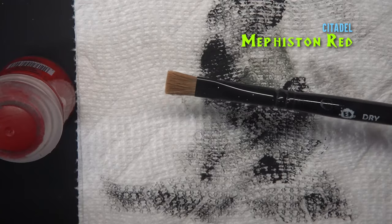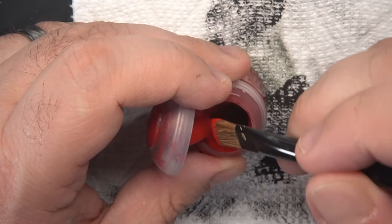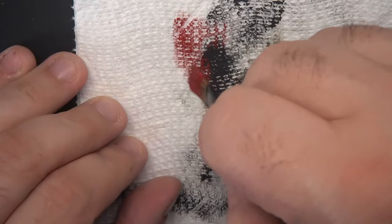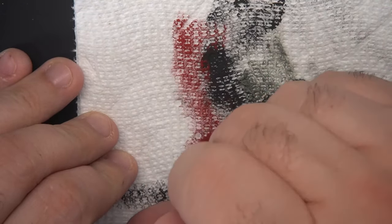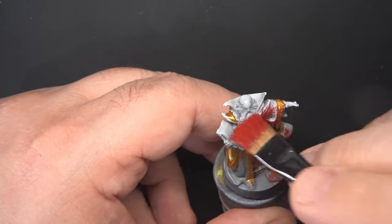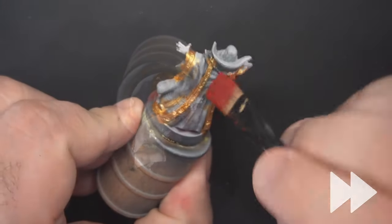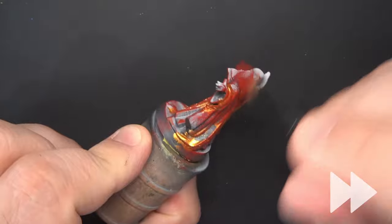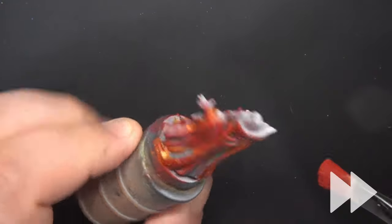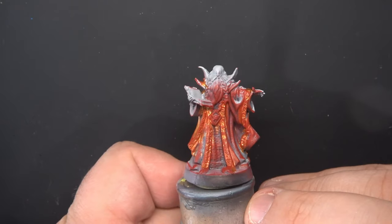Next we'll go with our dry brush and use Mephiston Red from Citadel. When we dry brush, we brush excess paint off on a paper towel until there's almost no paint left on the brush, and then using fast strokes we'll go over all those gold areas of the miniature. We don't want the red to go down into those recesses — we want the gold that's sunken in there to stay visible. As you can see, this is really messy, which is why we're doing this at the very beginning.